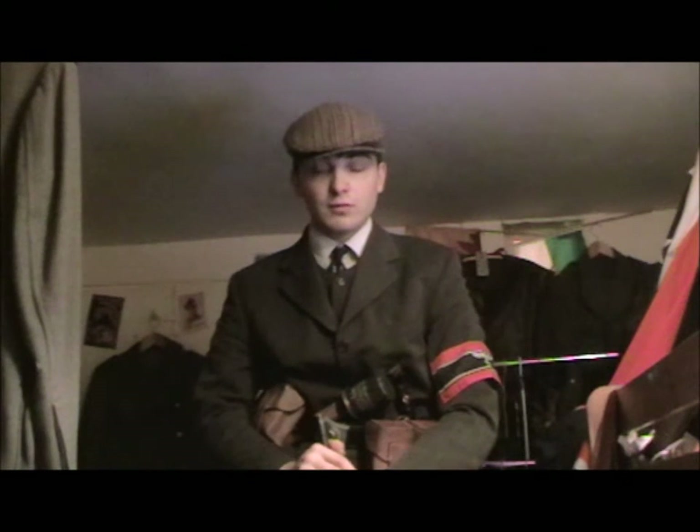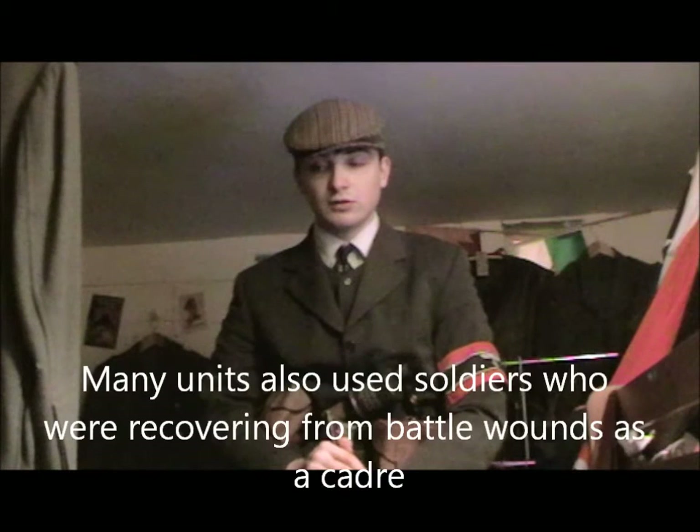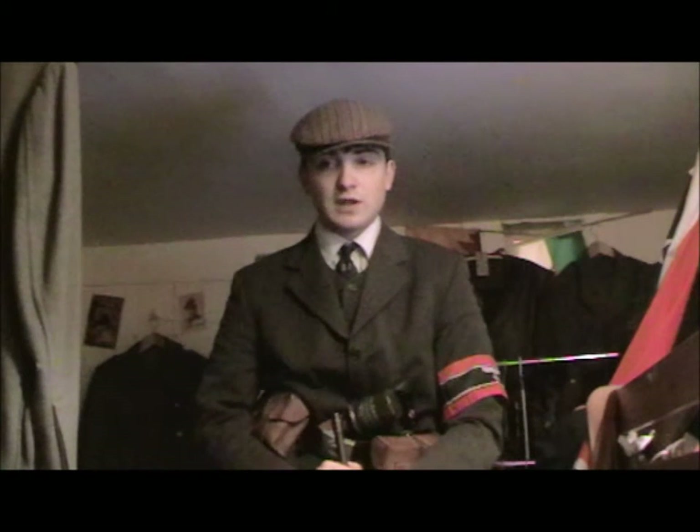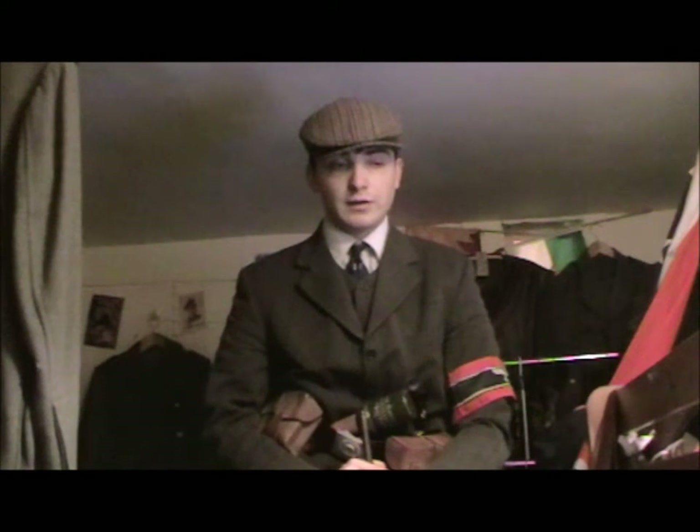Some of the Volksturm units were actually very good because they would also use old men, and those old men included lots of First World War veterans. Those veterans knew lots of good ways to defeat soldiers, but the slight problem was that quite a few of those First World War soldiers had their view on society somewhat knocked.